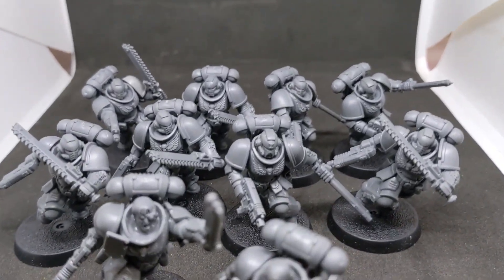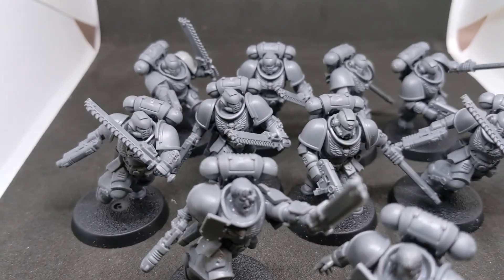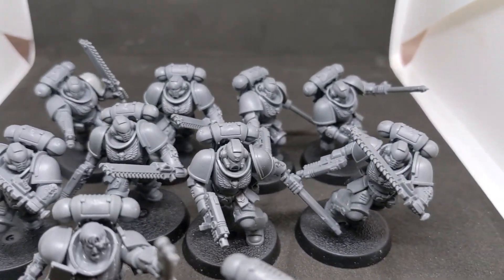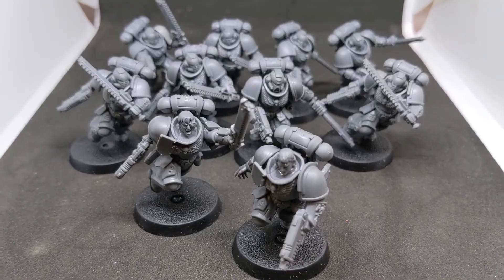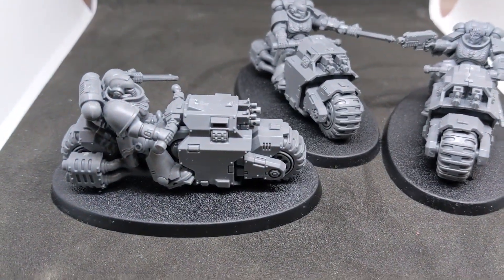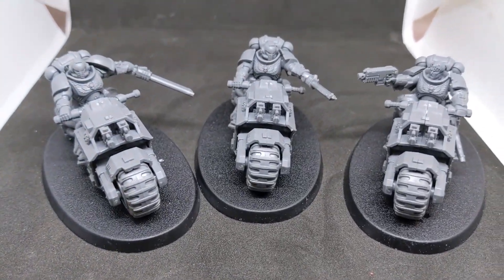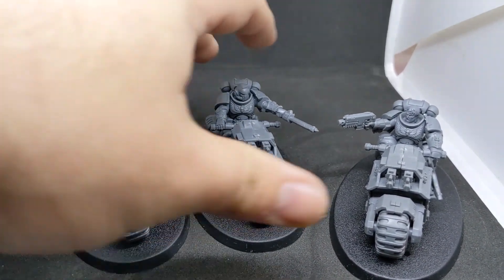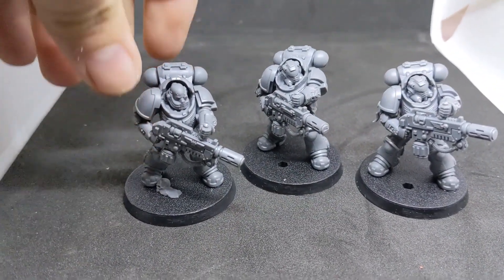Moving into the Assault Intercessors — everyone seems to be loving these more and more. I've done a little bit of modification to make them more Blood Angels-y, just changing the helmets since it's push-fit so there's not a lot you can do. Then the Outrider bikes — quite interesting. I screwed up one but these guys are cool; they've got a big Judge Dredd vibe, which makes me really happy. Nice to see bikes back.